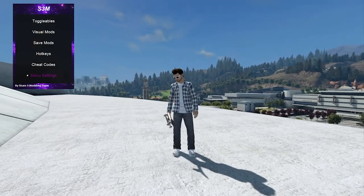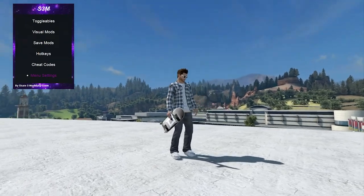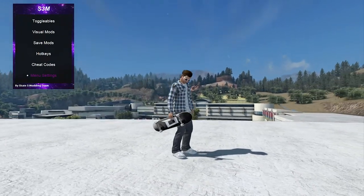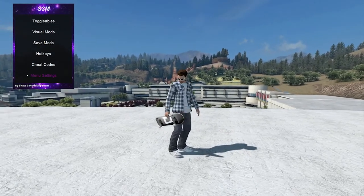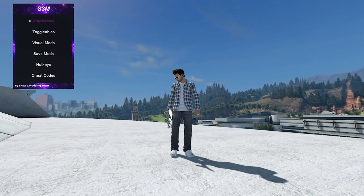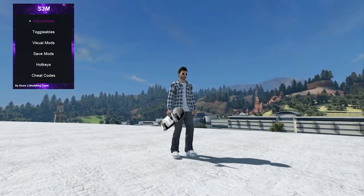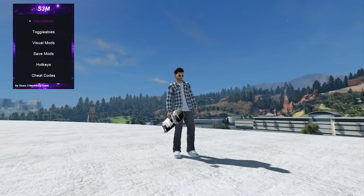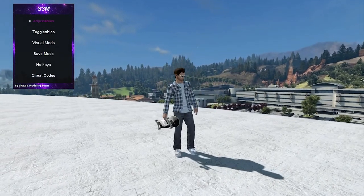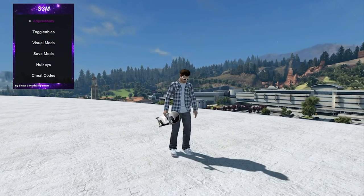What is going on guys, it's your boy Dizzy, also known as Vibe Dizzy, bringing you a brand new Skate 3 video. As you can see by the screen and the title, today we're going to be using mods with Skate 3. To do this yourself, you have to be on RPCS3, the PS3 emulator. It's really easy to install — just click the link in the description, open the folder, and it's pretty self-explanatory from there.